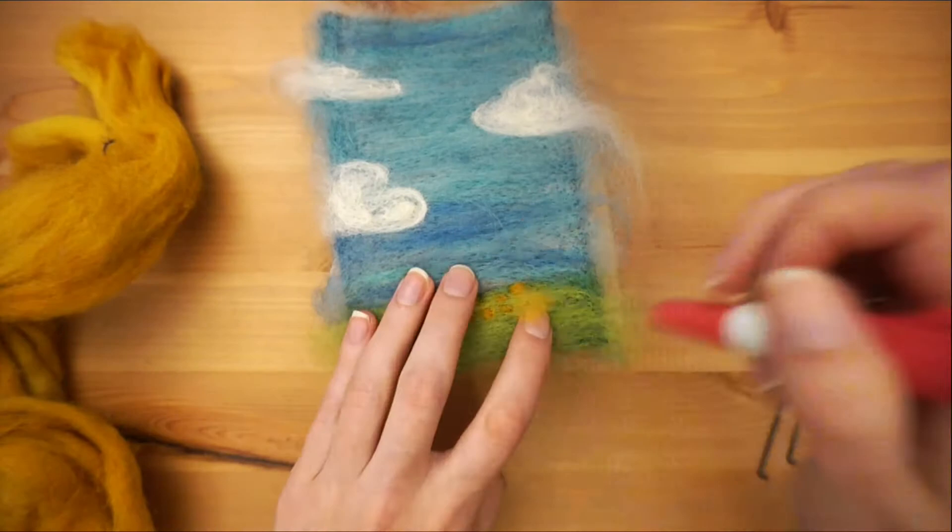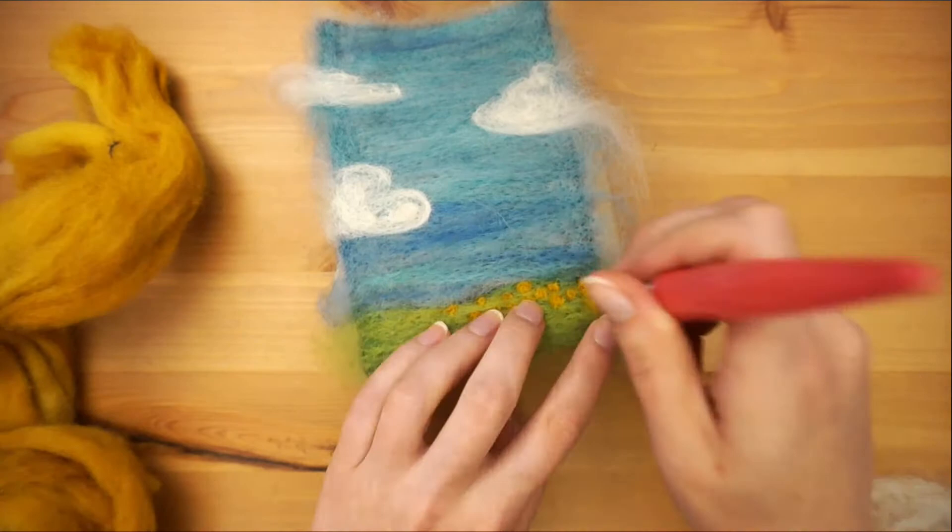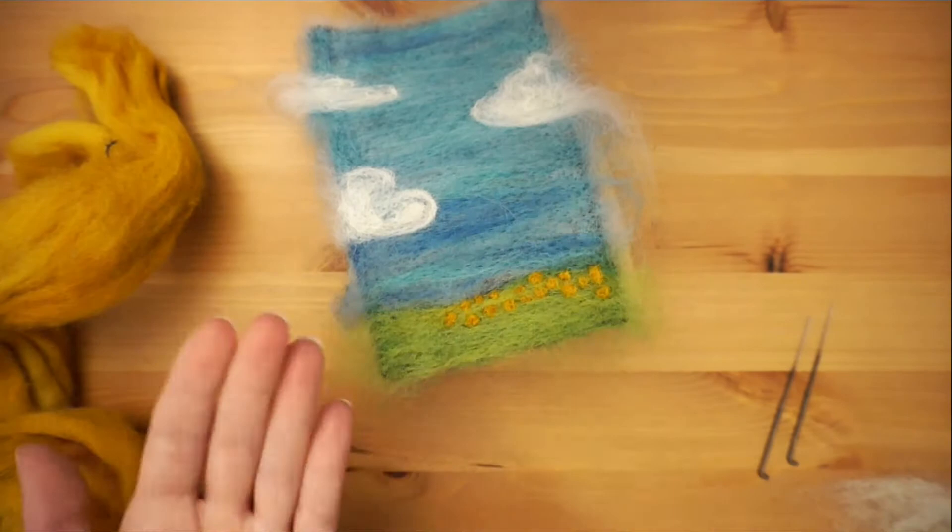To do this, take a tiny amount of wool and roll it in the palm of your hands. Place that on the green section and, using a single needle, repeatedly felt in one spot so the wool gathers there. Repeat until you have as much canola or as many flowers as you want.